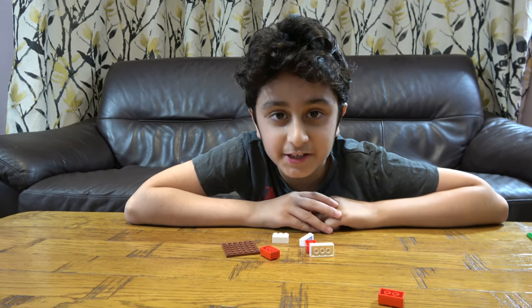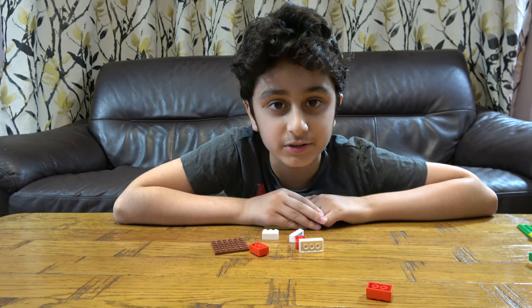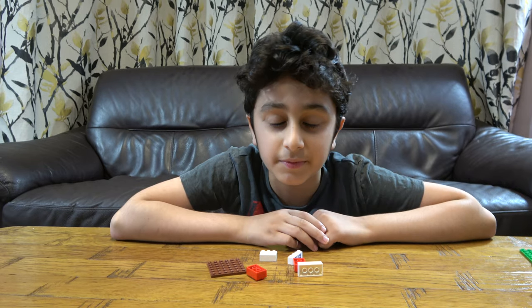Hey guys, today I'll be showing you how to make the LEGO Country Flag of Poland. But before we start, I have to tell you something.